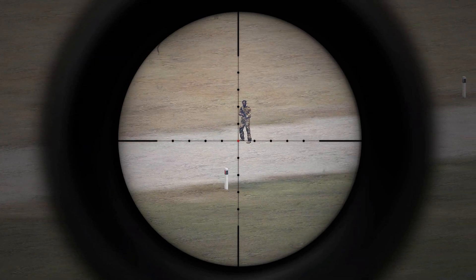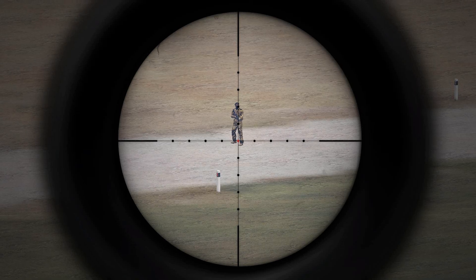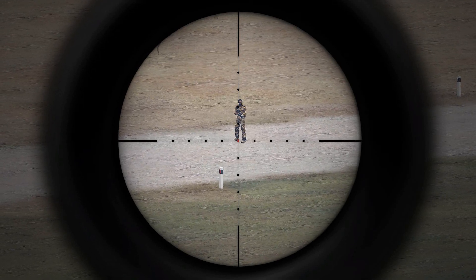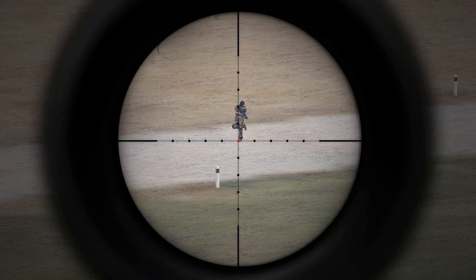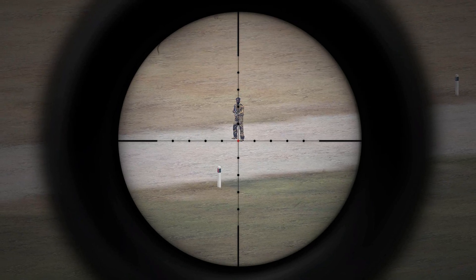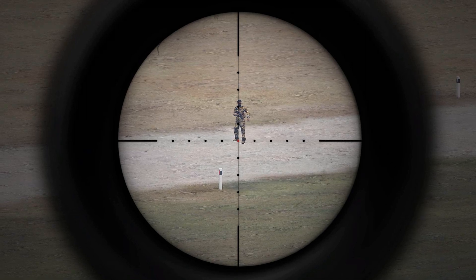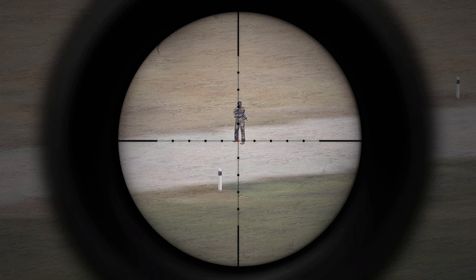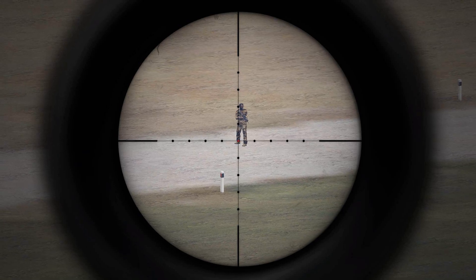What I like to do is take the center illuminated dot and look up from foot to head. So we've got 1 mil, 2 mil — looks like about 2.5 mils, maybe 2.4, around 2.45 something around there.